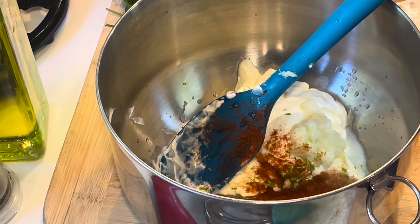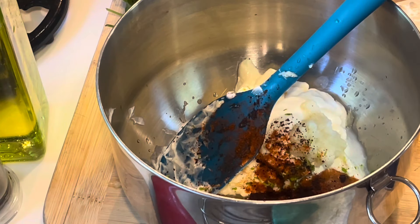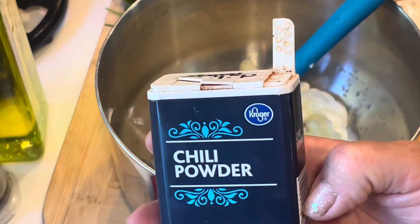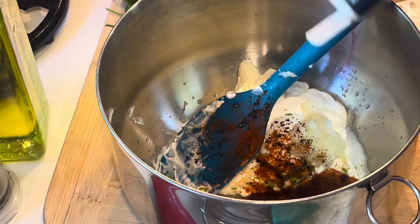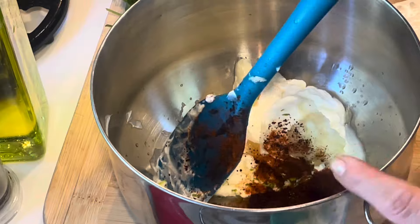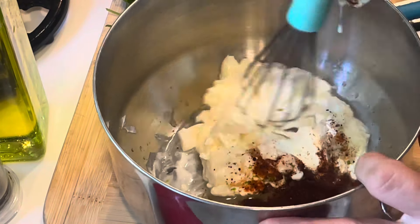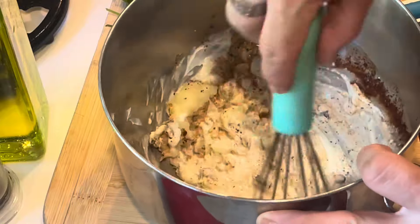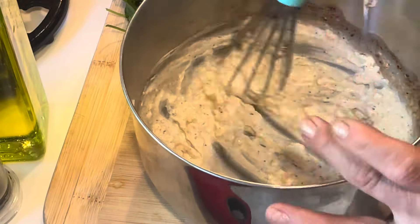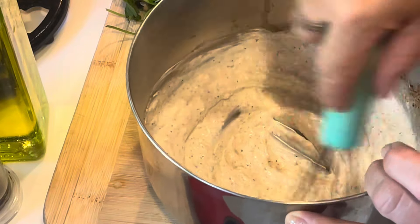I'm adding some paprika in with the mayo and sour cream to make sure this is seasoned really well, plus a little bit of chili powder — not too much, it's easy to overdo chili powder. You can measure everything out if you want; I just like to eyeball it. Then I'm using my whisk to incorporate the garlic and everything and bring it all together.